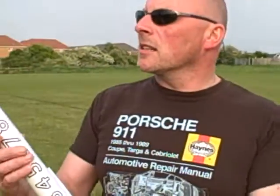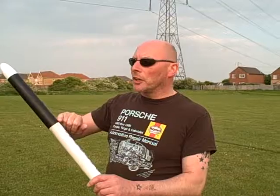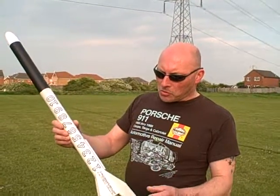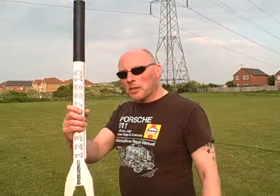Hello, Rocketman's back. This is, as you can see, a modified Big Bertha. What I've done is put a payload section in, which will eventually house a camera or possibly an altimeter to see how high the old beast goes. It's its first flight since I've modified it, so let's see what happens and see how it goes.